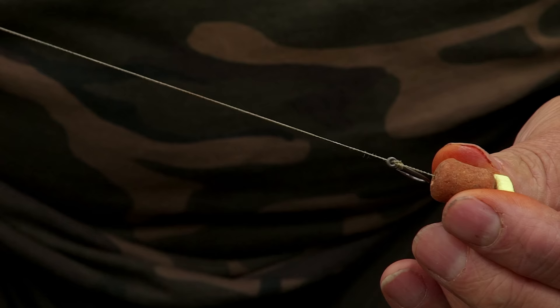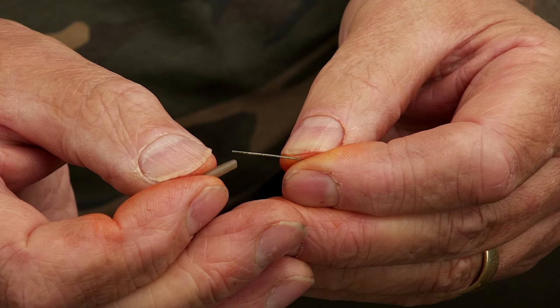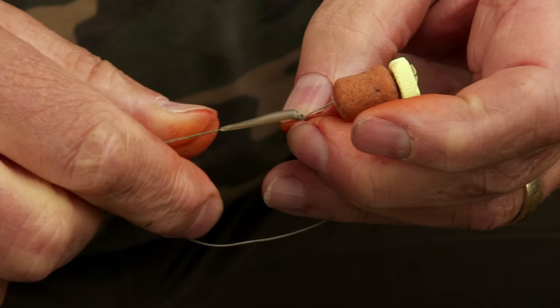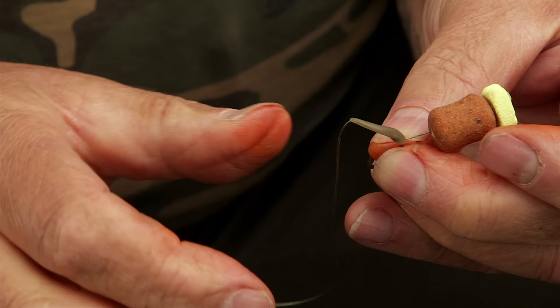It's a rig that is very successful to this day, but we can make it just a little bit more effective. The next thing to do is thread a line aligner down your hook link, and when I put it on, I push it over the eye of the hook just enough to cover the no-knot that I've just created. Out the back will be half a centimetre to maybe a centimetre of exposed braid, which just gives the rig a little bit more flexibility and movement.